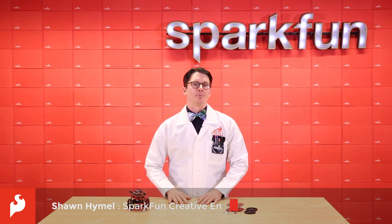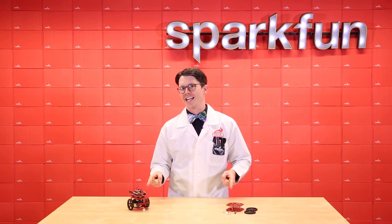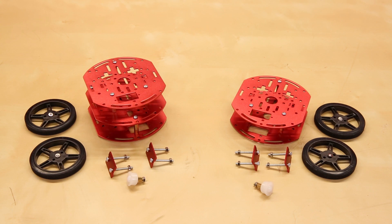We've got three new products this week that will help you level up your robotics game. The first two are a set of robot chassis. They're red, metal, and nearly identical.